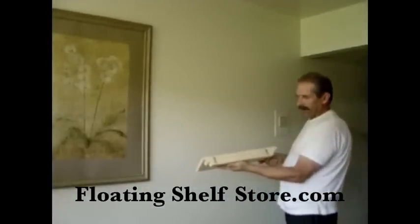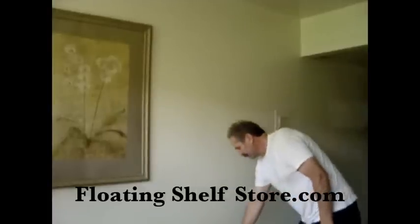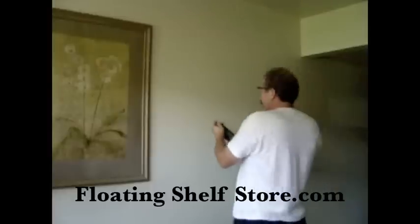Always remember to wear safety glasses before using any power tools. Drill your holes.